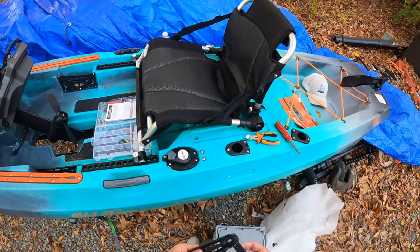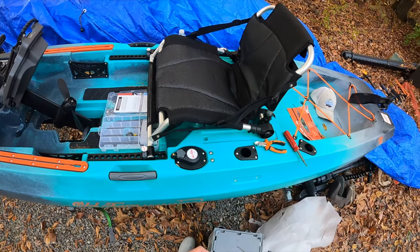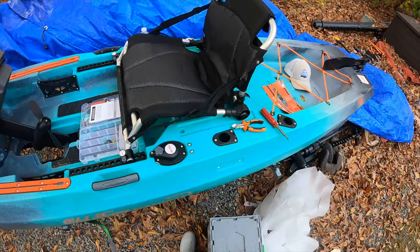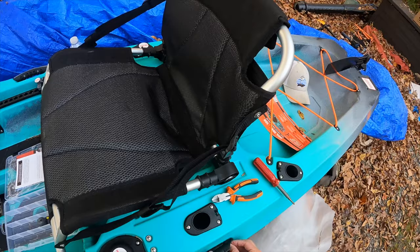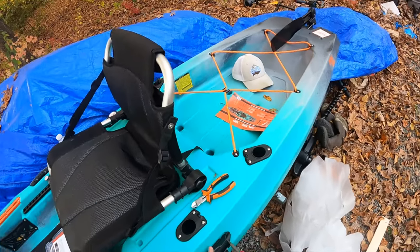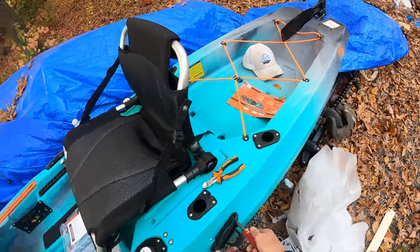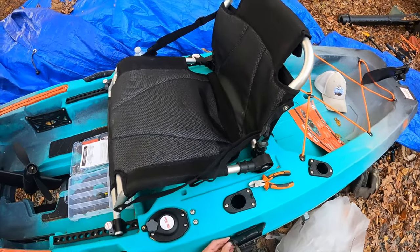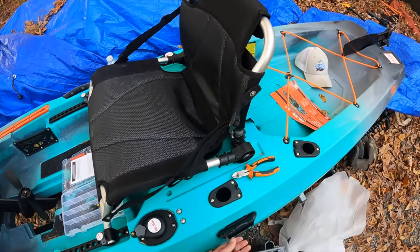I love this about the Old Towns — look at how this goes. The paddle storage is just unmatched. I think this is just a beautiful system. It keeps your paddle out of the way and locked in. It's a nice clip — you don't even have to lock it in, you can just press it in if you're going back and forth. But when you're cruising or using a motor, just pull this guy up and strap it in.